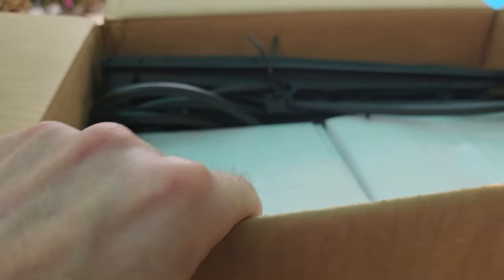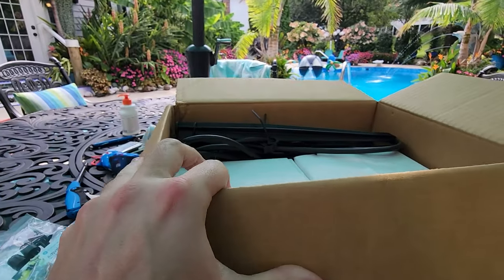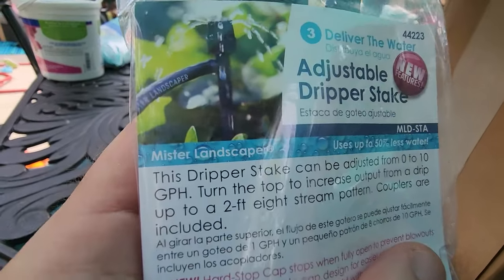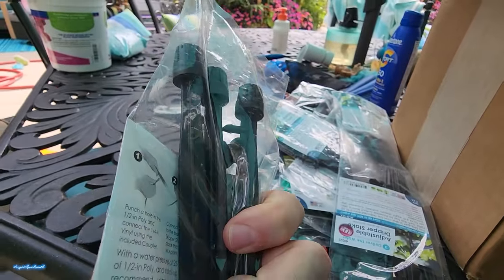Got a fresh package from Mr. Landscaper. That's my favorite company for drip supplies. The stuff that they sell is just sturdy.